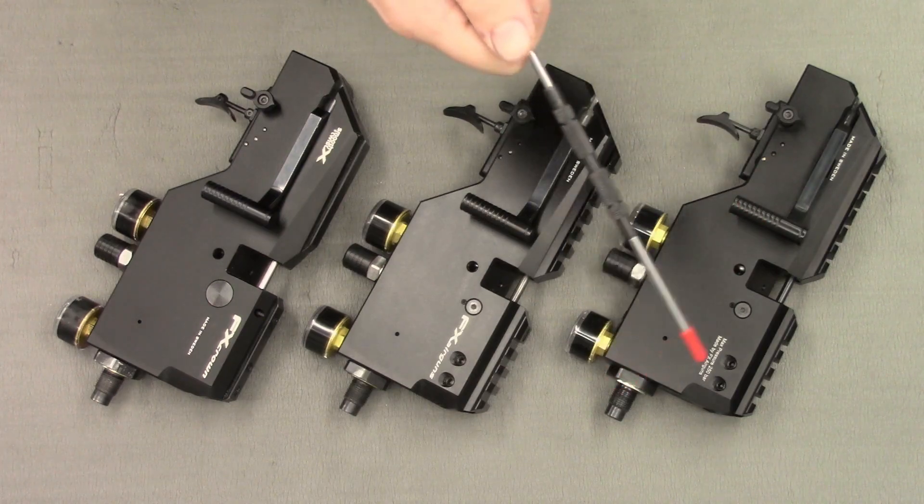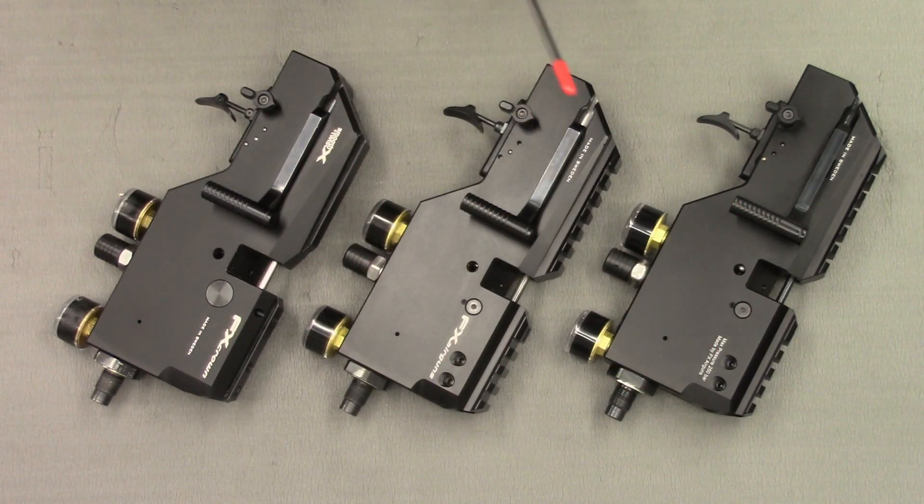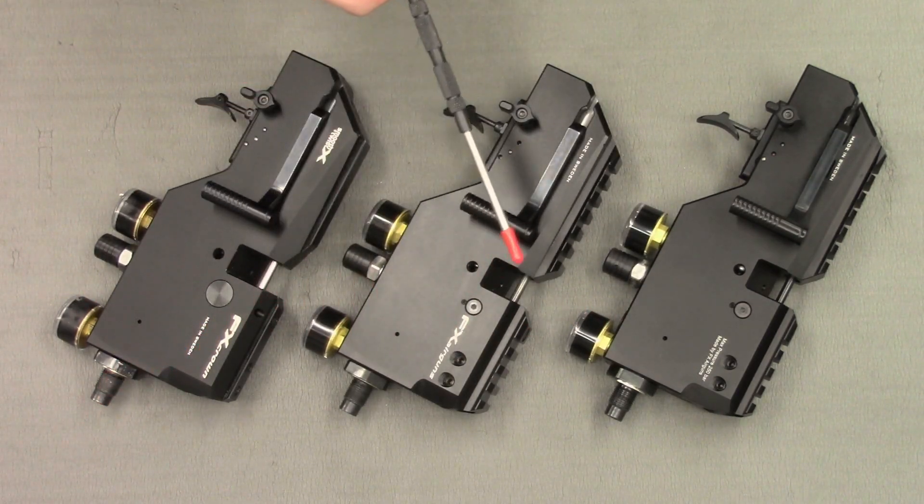The final difference is the change in laser engraving between the models. Each model has its own unique engraving layout and position.